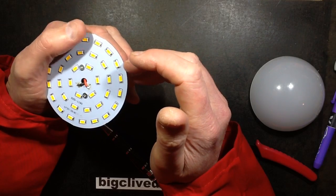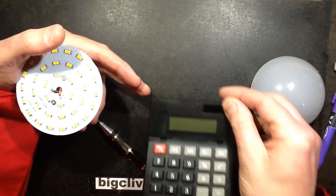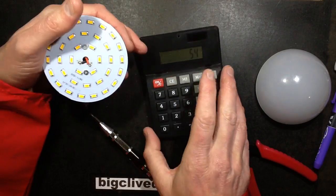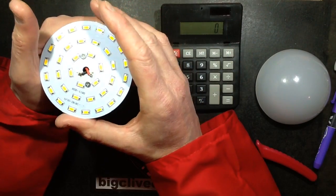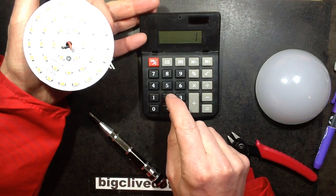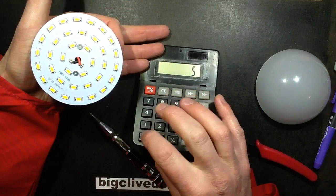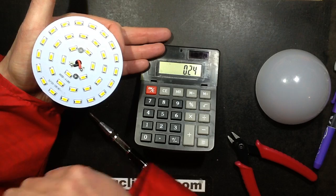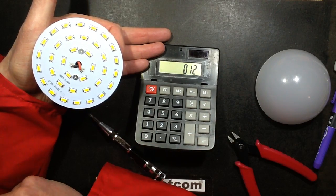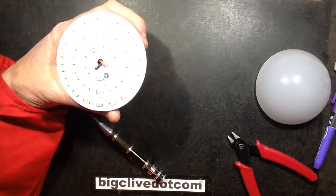So that's effectively 18 times 2. The voltage across that is coming in at the usual 50 volts sort of area, and it was about 12 watts. So 12 watts divided by 50 volts — the current is going to be right about 240mA, but divided by 2 because there are pairs of LEDs in parallel, so it's going to be about 120mA per LED. Which is pretty typical for that LED.